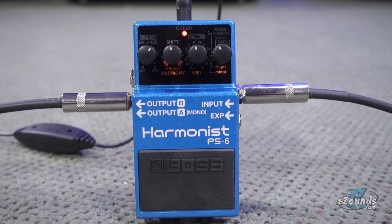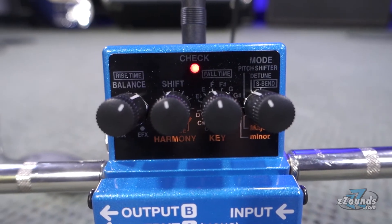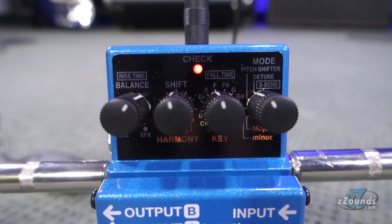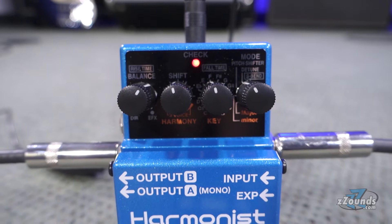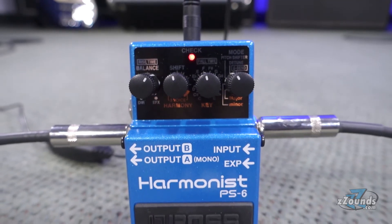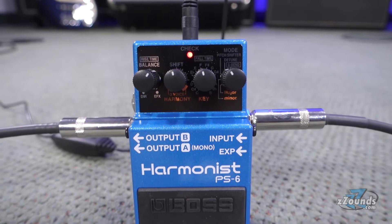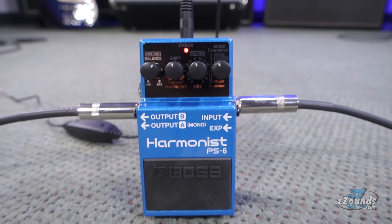Setting up great-sounding harmonies is easy. On the Mode knob, select whether you're playing in a major or minor key. With the Key knob, select the root note of your scale. The Harmony knob lets you select interval patterns for two- or three-part harmonies, while the Balance knob lets you blend in the perfect amount of harmonized sound with your original guitar sound.